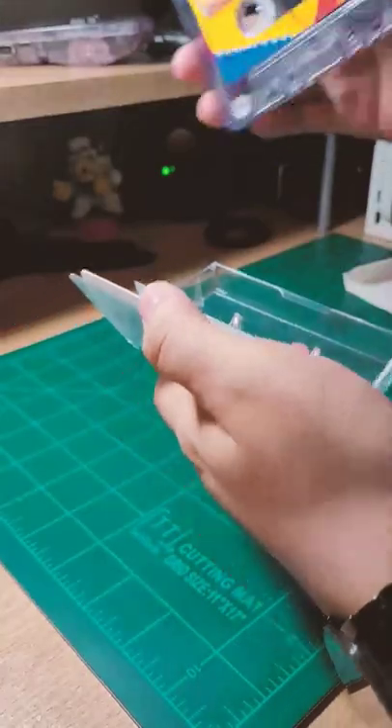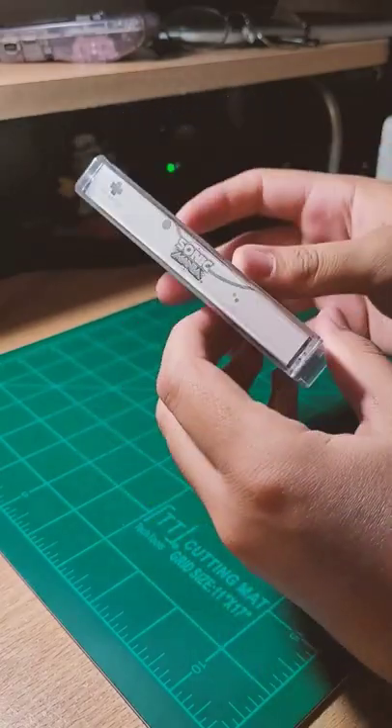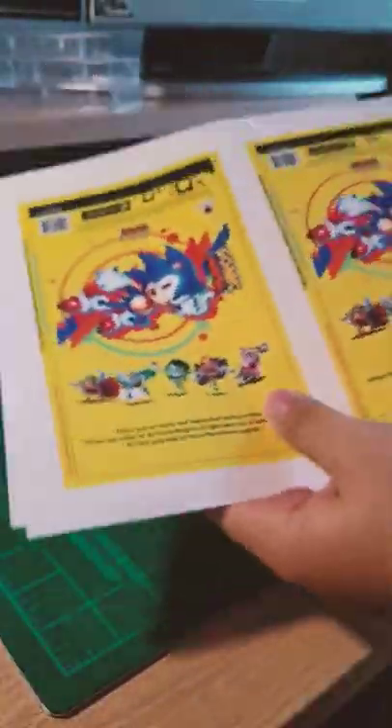Since I still have all of the original files from that piece, I used Photoshop to remake it all. With this draft showing promise, I went to a local Office Depot to get the final work printed. Now all that's left is to put it all together.